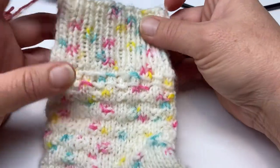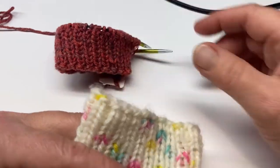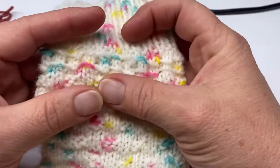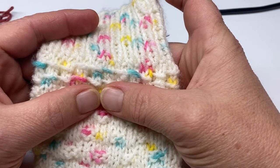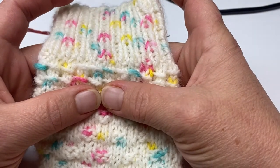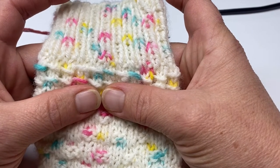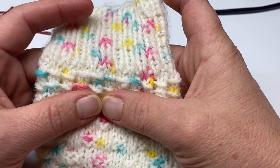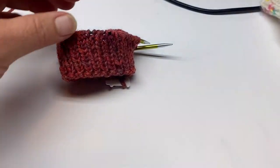This is a one by one cuff, which I have here, and now we're going to start with this section — which is a yarn over, knit two stitches, slip the yarn over over the top of those two stitches, and repeat. That's what we're going to start with.